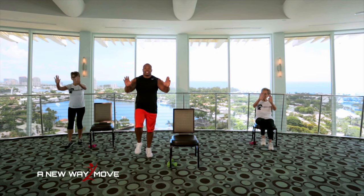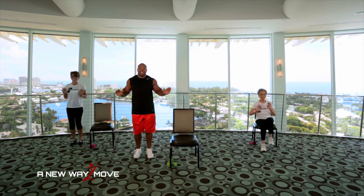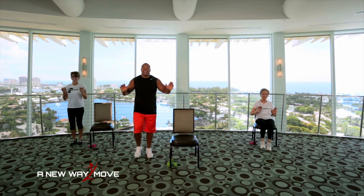Now hands up here. We're just going to press and lift. Here we go. Press and lift. Warm up our chest, our shoulders, our legs. Make sure you breathe. Inhale, exhale. And press and lift. Keep going. Warming our body up. Get ready to exercise.